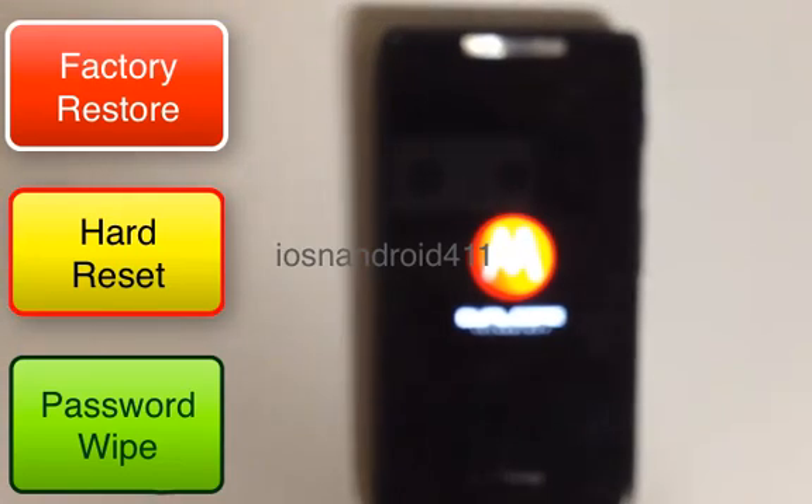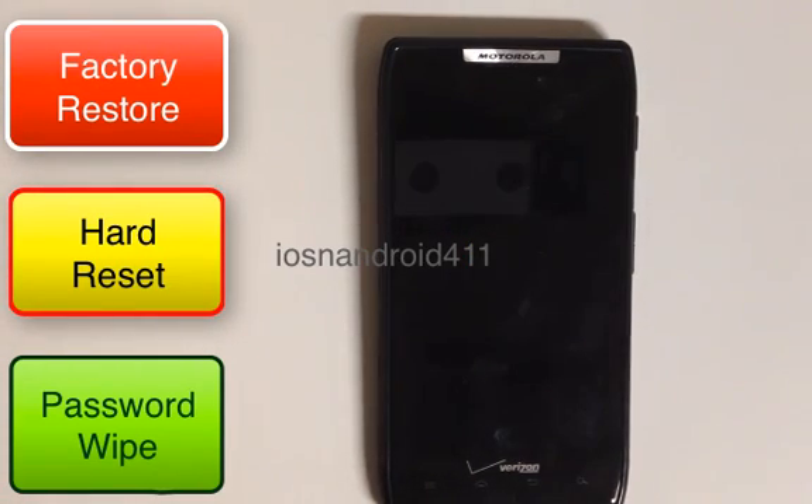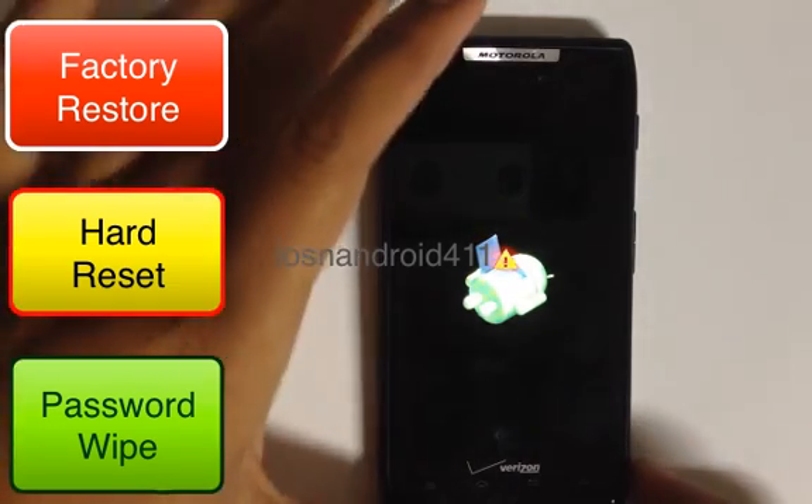The screen will black out and then the Android with the open heart surgery graphic will appear. Once you see that, you're on the right track.